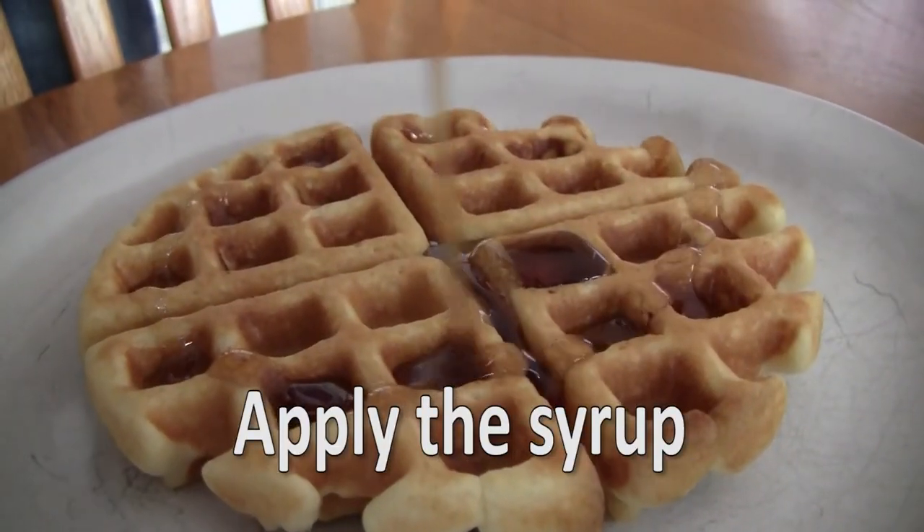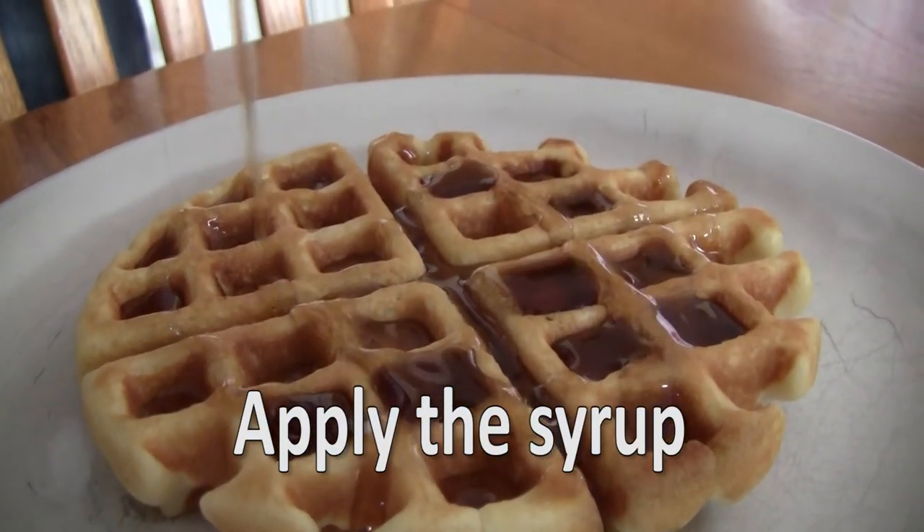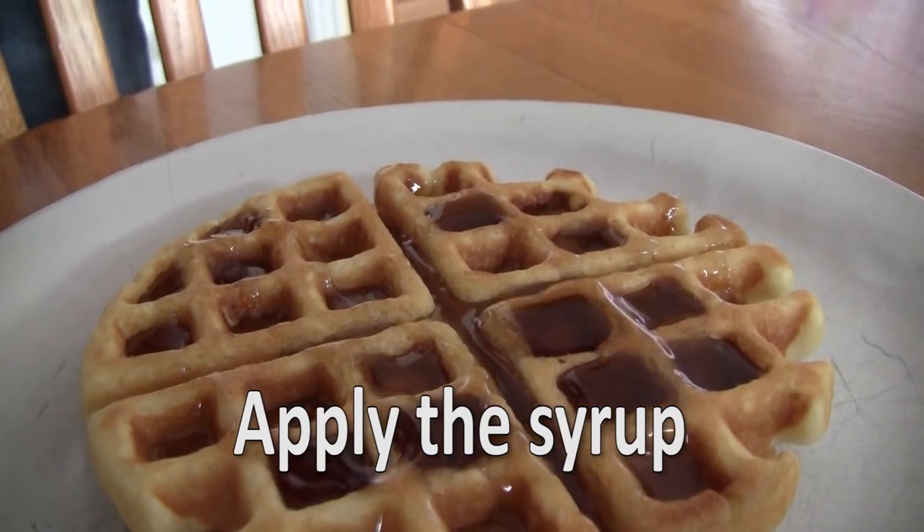Step 16: Because a waffle without syrup will make the gods weep, get some syrup, mother f***er, and appease the gods. Step 17: Apply the syrup. I'll be enjoying my newborn freedom-loving American Belgian waffles. Congratulations. You have just made some f***ing waffles. Hopefully they do not kill you.